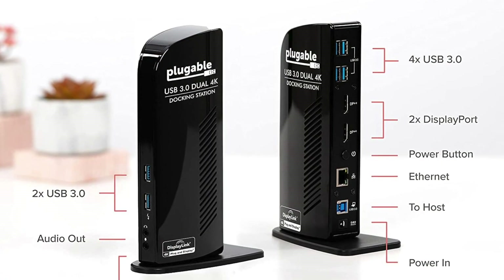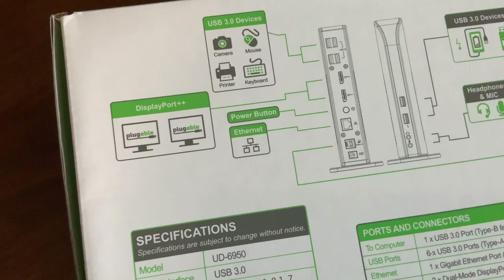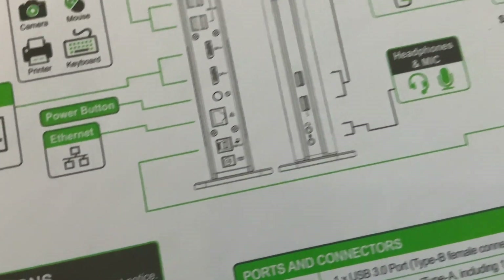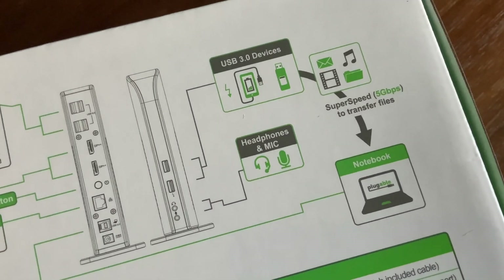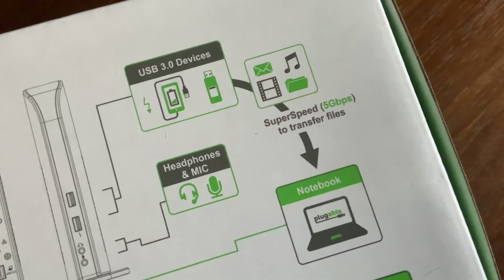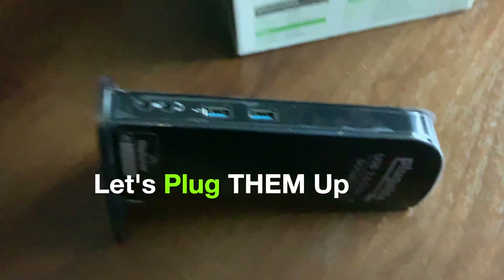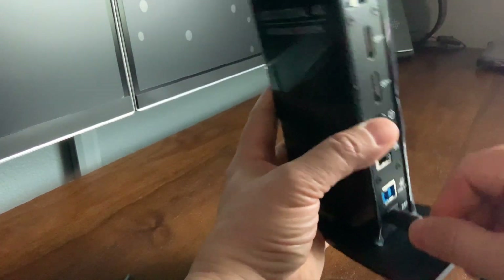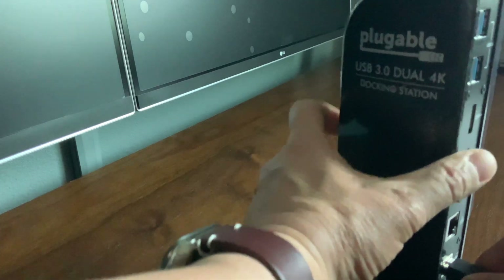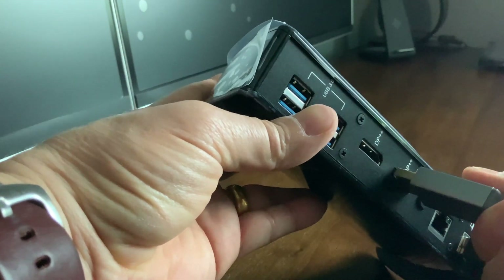Looks like you can hook up a camera, printer, mouse, keyboard, and display port for two monitors. Plus a power button, Ethernet, battery, power — wow — super speed to transfer files. I just hope that this docking will work on my monitors.